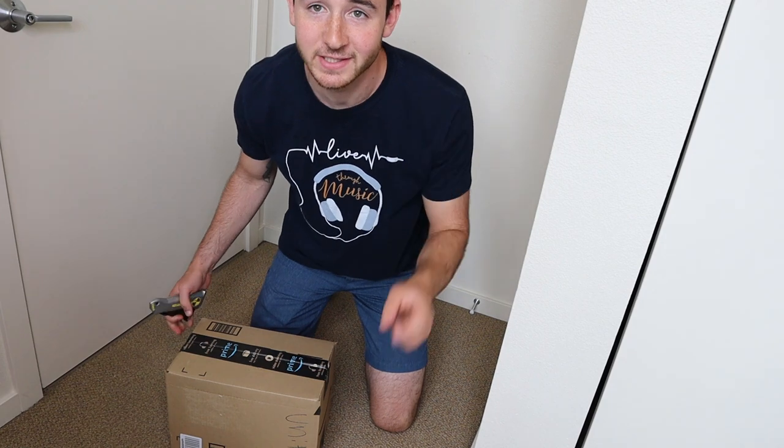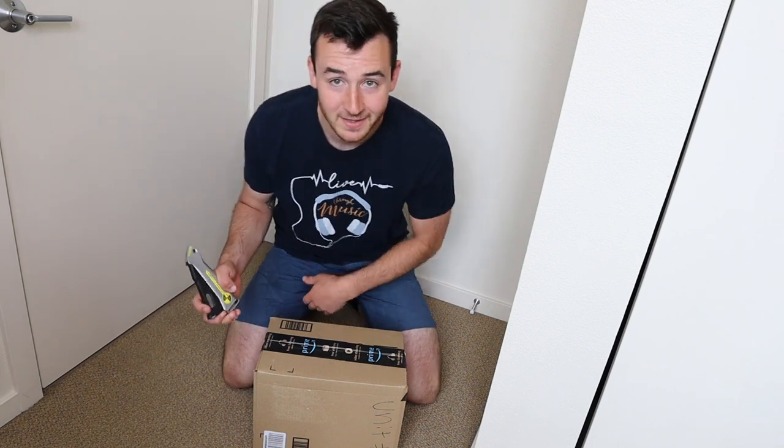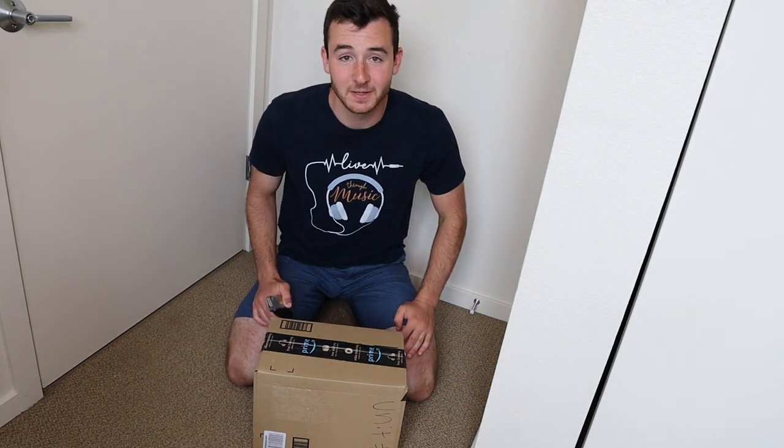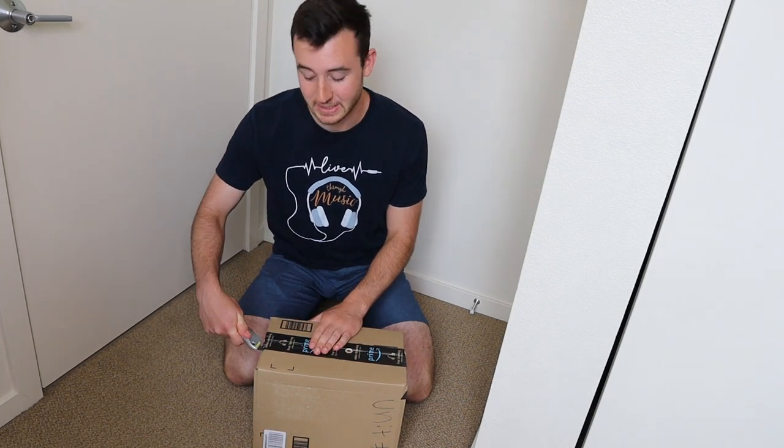So just little Easter eggs to keep up with — you got to keep up with your floors. Alright, so let's start off by opening this. I obviously actually have no idea what's in here, but we're going to see. I'm pretty sure it's a pocket trumpet, but I guess it could end up being anything.